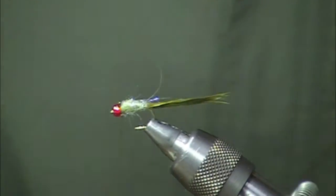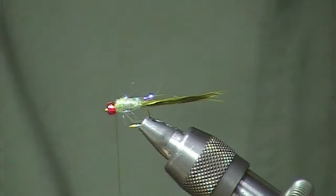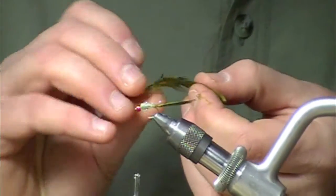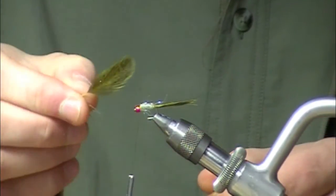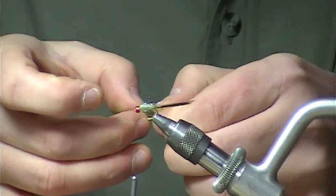I've got a little bit of a taper from small to big in the front. I've got an American speckled henback in olive — really cool stuff. It adds great segmentation and coloration to give the fly a segmented look. Prepare this in classic wet fly manner, grabbing it by the tip.